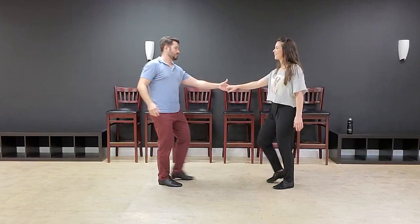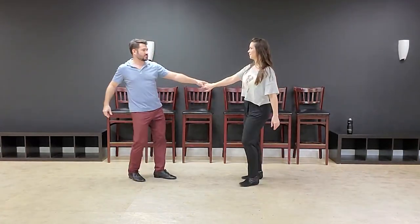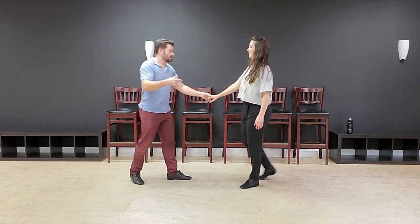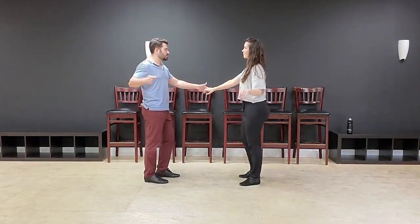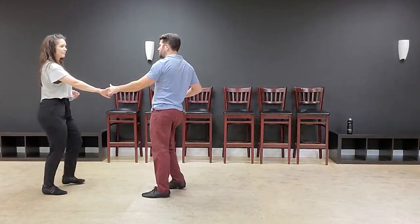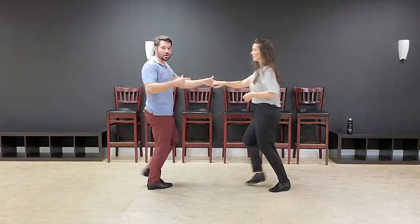Because if I give the signal on six, she was already ready to go forward — right? So instead, you'll notice that I don't do that extra little bit on six. I wait until eight. And now it's really clear for her when we're doing that. I wait until eight, and now it's really clear for my partner.